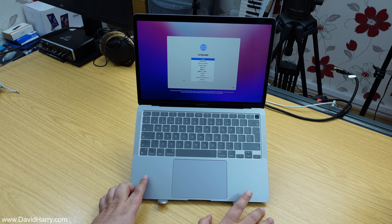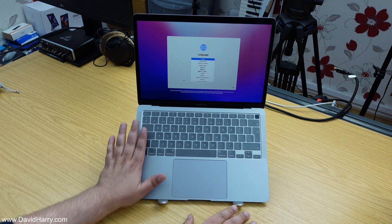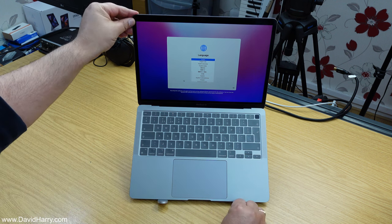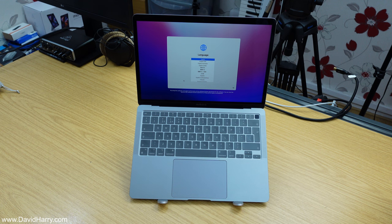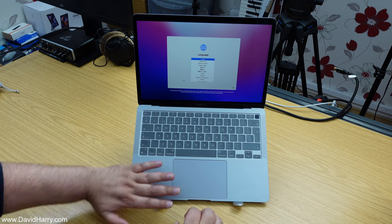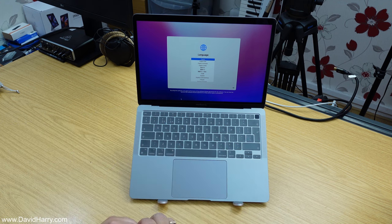There's the laptop on the stand. As we can see it basically puts the keyboard on an angle like this, and then you just angle up the screen at the back to wherever you need it. For me personally this particular setup isn't so comfortable because the keyboard and the trackpad are all on an angle, so that's not really the way that I would use it.